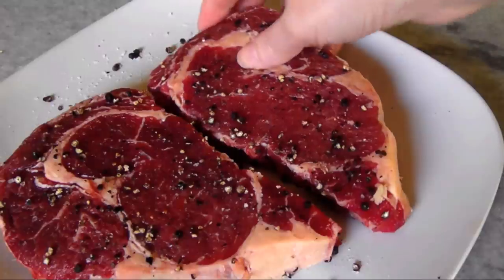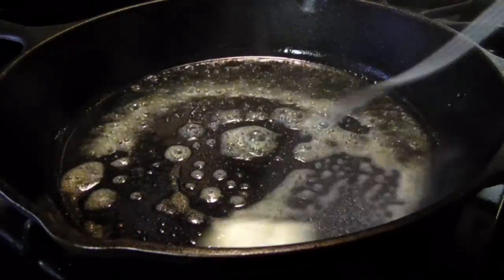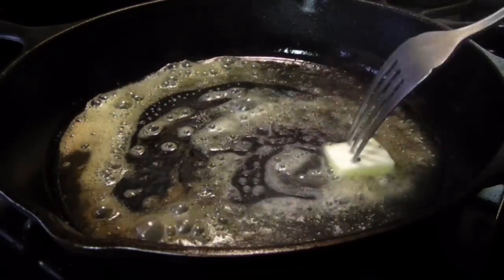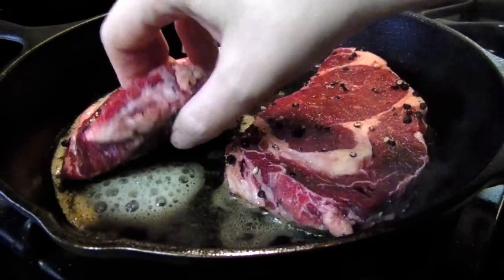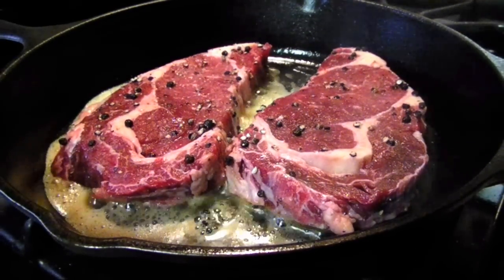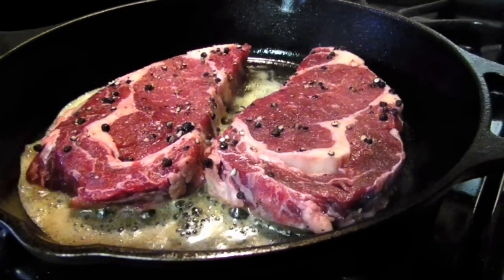Now preheat a cast iron skillet to a high heat, then add a tablespoon each of oil and butter, and immediately add the steaks to the pan. The pan does need to be very hot to develop that gorgeous crust while still maintaining a rare interior.